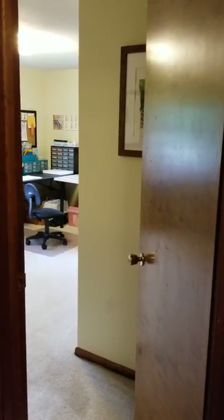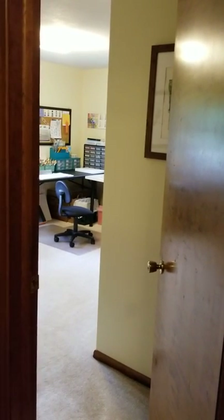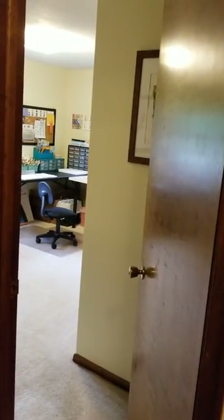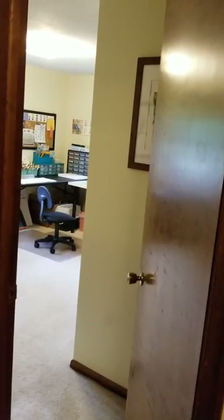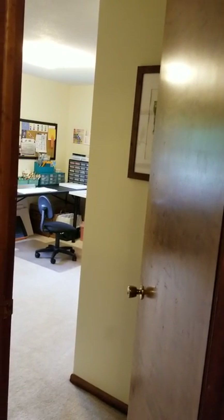Good morning everybody. I wanted to do an updated home studio tour because I've just cleaned it all out and organized it more for my watercolor supplies. I had been doing a lot of stamping before this and have sort of begun to move away from that and more into actual watercolor as my main medium. So I wanted to do a little updated tour.